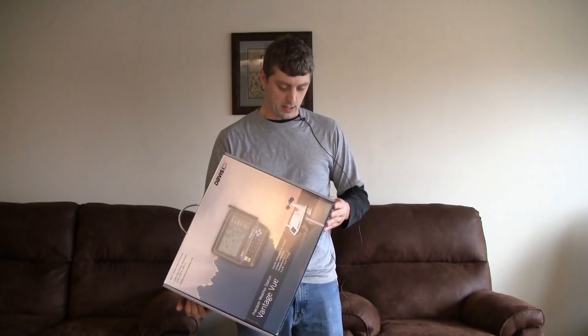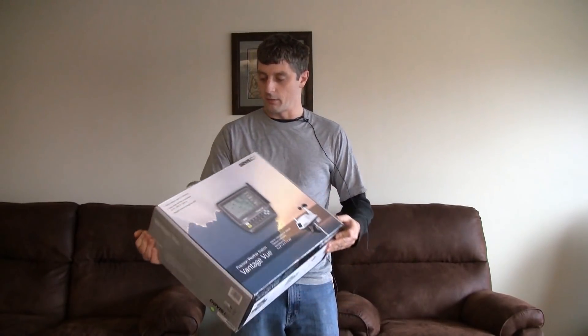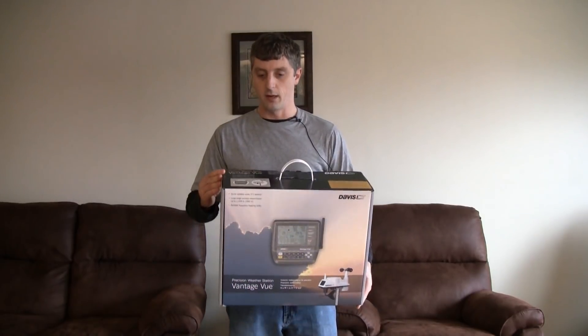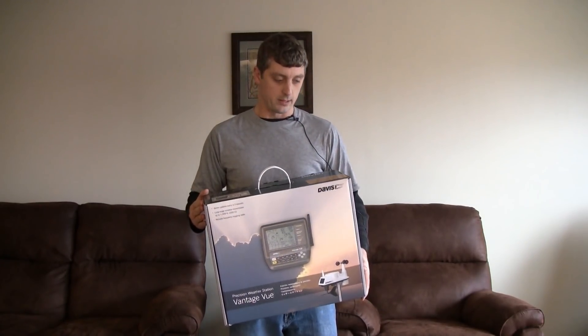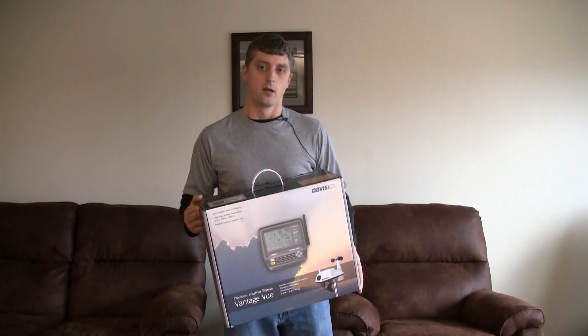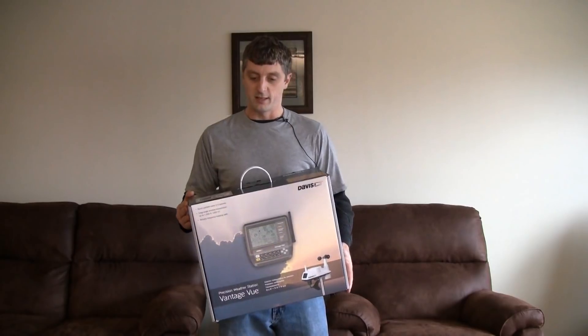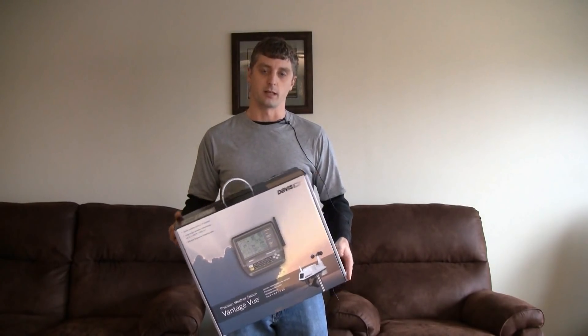I picked this one up off Amazon — I'll put the link on my website so you can order it if you're interested. The reason I picked this model is it's a little more expensive than most residential units; however, it's the only one that seemed to have really good, accurate, and reliable data. You can go even more expensive, but I felt like this was about the minimum you could spend and still have a really good reliable set of data.